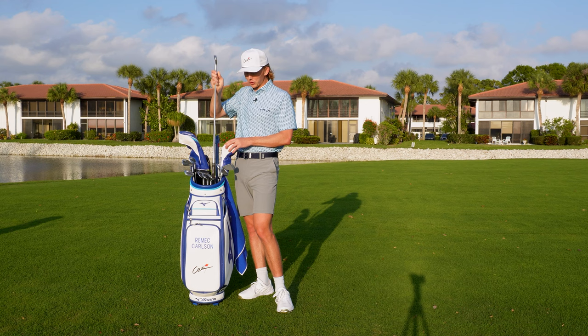Now onto the big dog. With Mizuno drivers there are two options: the ST-Z or the ST-X, which is a draw-bias driver. Bill told me there's a 50/50 split between guys using the ST-Z and the ST-X on tour. This thing is an absolute freaking rocket — one of the longest drivers I've ever hit in my life. Going into a full Mizuno bag, I was confident in the wedges, irons, and three wood, but the driver was my only concern, and it does not disappoint. It is so hot off the face. I use the ST-X Mizuno driver with the Fujikura Ventus TR 7X shaft.